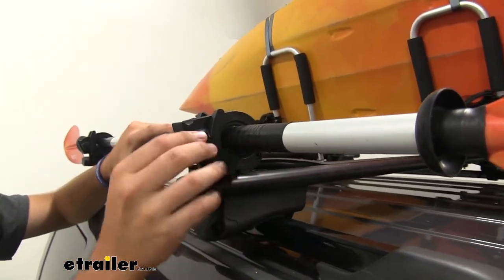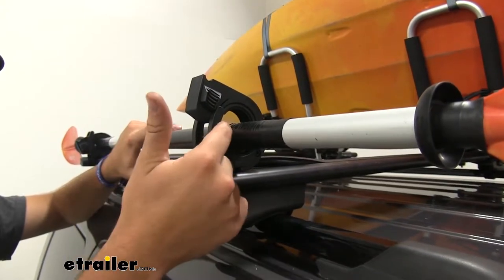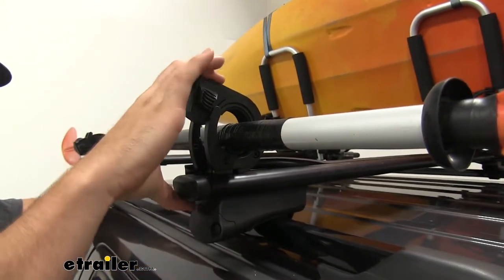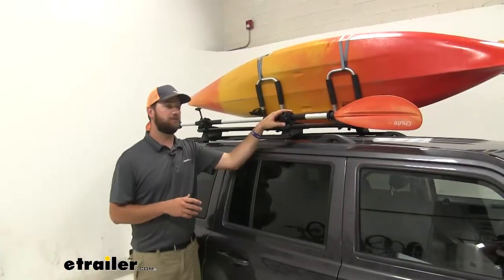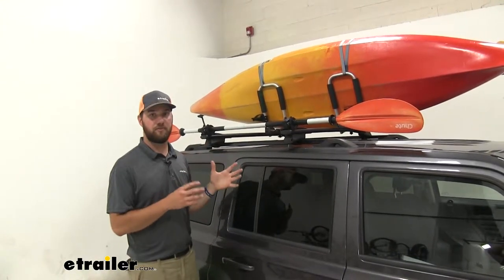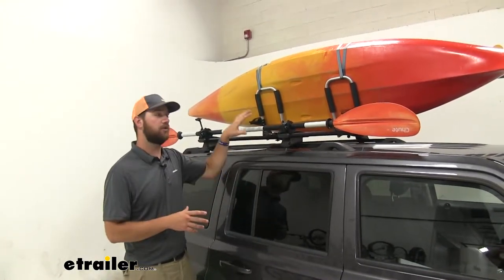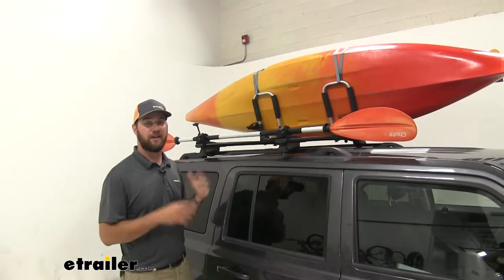Pretty much anything that has a cylindrical handle on it is going to fit inside to be able to clamp down and hold it into place. I wanted to show the Topgrip in this configuration because there's not going to be a lot of solutions to haul your paddle for your kayak or canoe in a controlled manner.